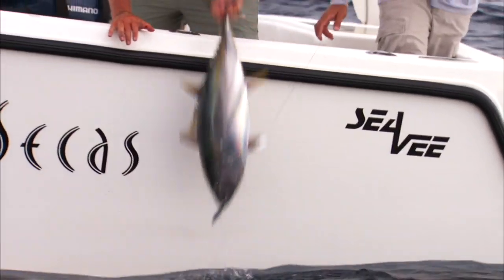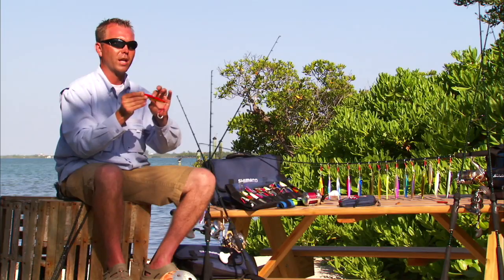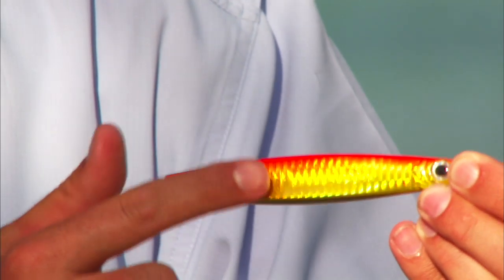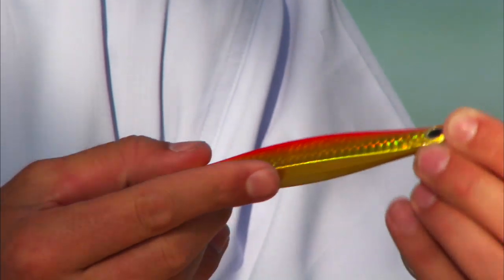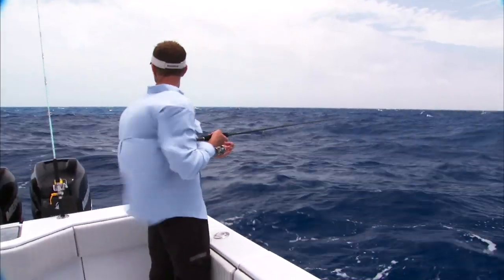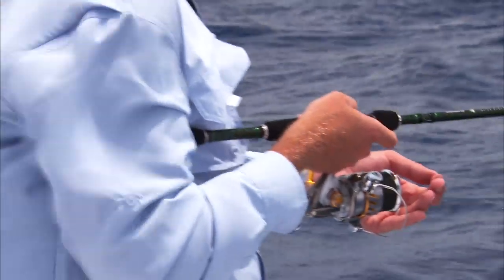The last jig is Center Vortex. It's center-weighted to give it a very specific shaking action on the fall. A lot of bites come as you're dropping, and that's basically what this was designed for. When it drops, it's going to catch an angle and then dart, catch an angle and then dart. So you get a lot of bites with the Center Vortex basically as the jig is sinking.